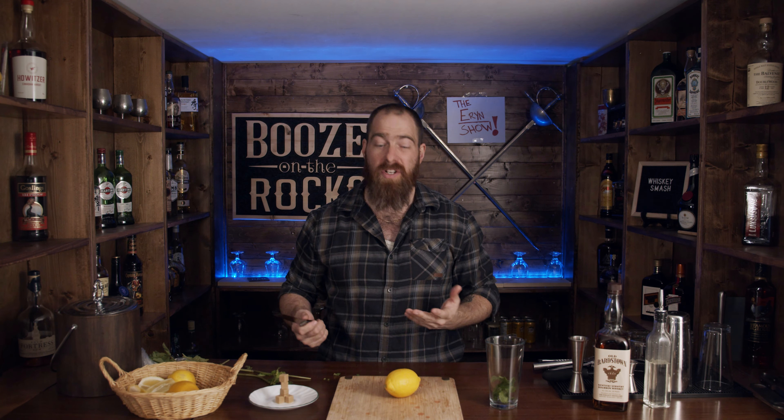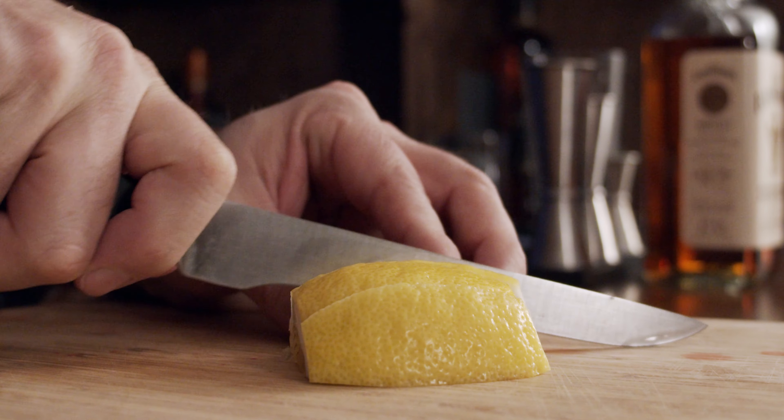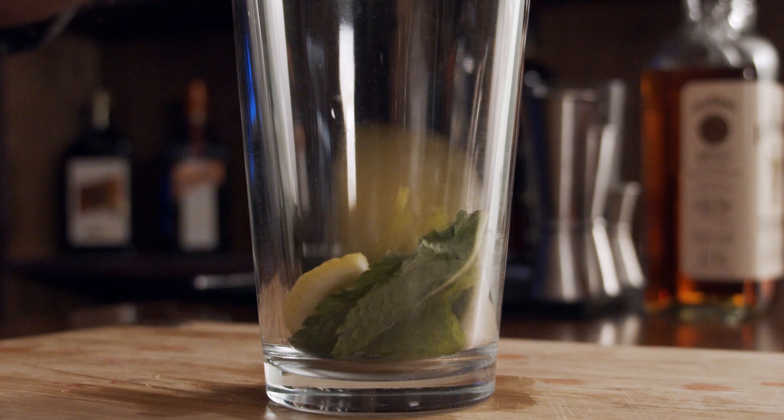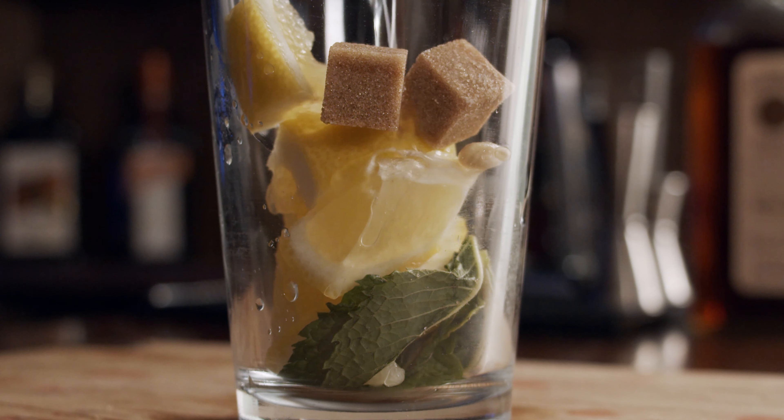The next thing we need is lemon — about four wedges. I like to cut the edges off the lemon, cut it in half, then cut it into four sections to get my wedges. I'll also cut those in half to make them easier to put into the glass and break down more easily. We also need two cubes of sugar. Some people will use a simple syrup, some a combination of simple syrup and a cube depending on preference. I'm also adding half an ounce of a one-to-one simple syrup here.